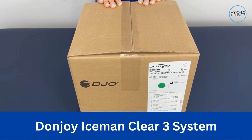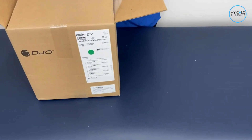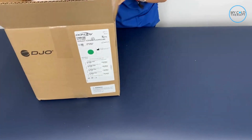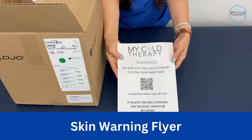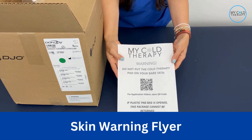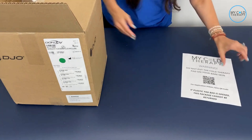For the DonJoy Iceman Clear 3 System. Once you get your box, you're going to open it up. The first thing you're going to pull out is the skin warning. This just serves as a reminder that you can never put the pads directly on your skin and you always want to make sure you have a barrier in place.